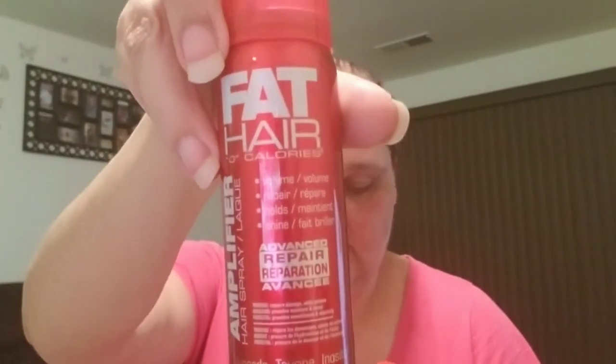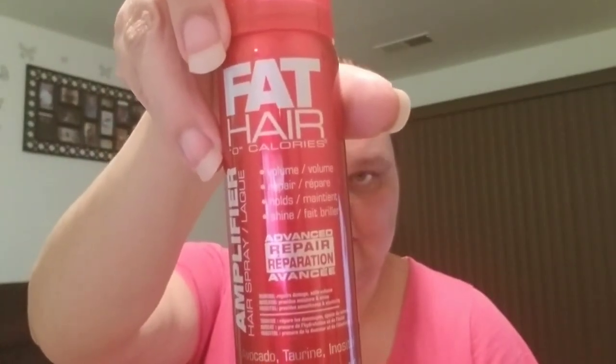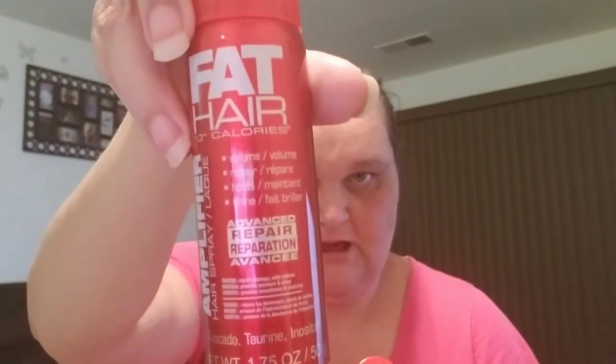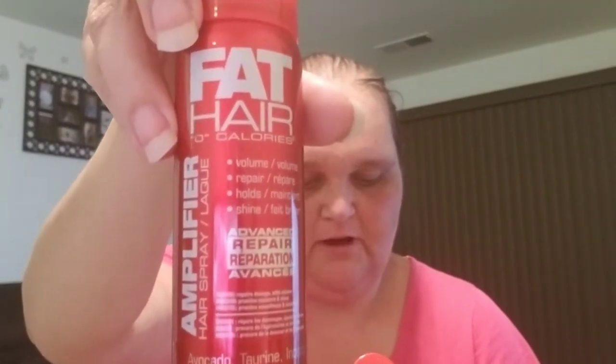I got two cans of the Fat Hair Amplifier Hairspray. It is 1.75 ounces. It says Advanced Repair, Volume Repair, Holds and Shines. These cans are like $5 a piece in the store or something ridiculous. So if you see those, grab them.